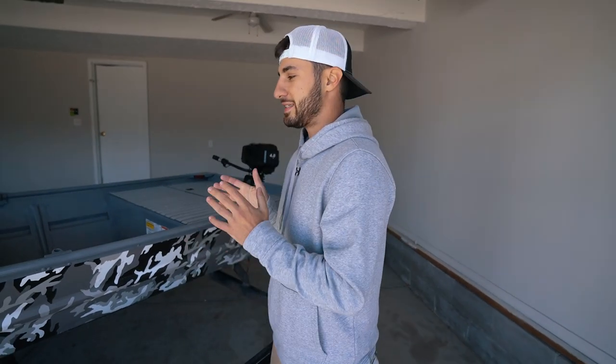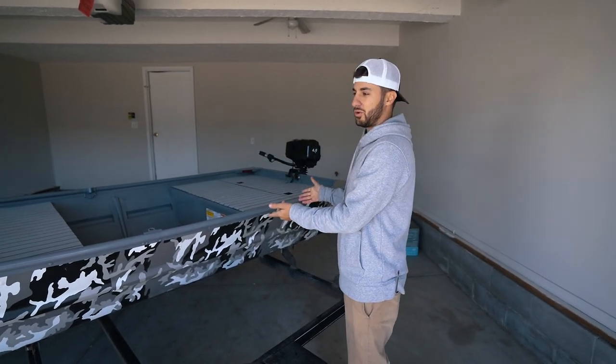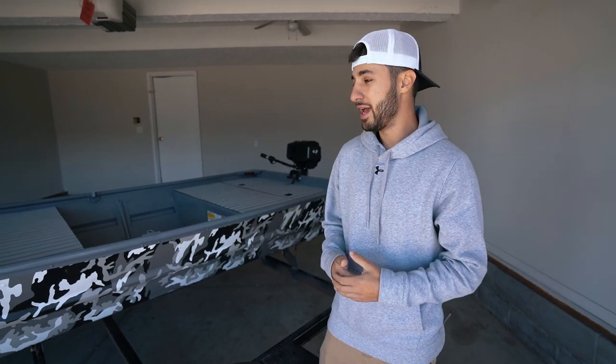It wasn't anything crazy and it's honestly not that hard to do. What's funny is I don't love electric stuff — I'm a big motor guy — but there are a lot of tournaments in my area that I want to fish on small reservoirs that are all electric. I needed a way to not only look cool in these tournaments but fish them productively, because I was always carrying so many batteries to run trolling motors and it just wasn't logical.